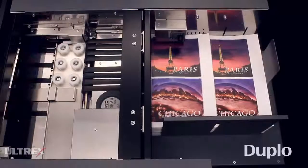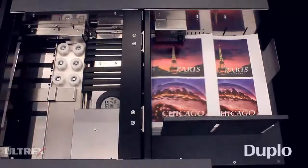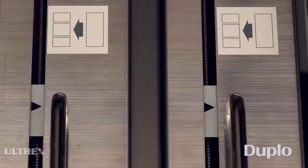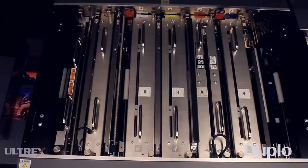Once fed, sheets are properly aligned by the vacuum registration table to ensure accurate finishing. To compensate for sheet-by-sheet image shift, the CCD scanner can read registration marks and adjust each sheet on the fly. The CCD scanner can also be used to read barcodes and automatically recall any job stored in memory.